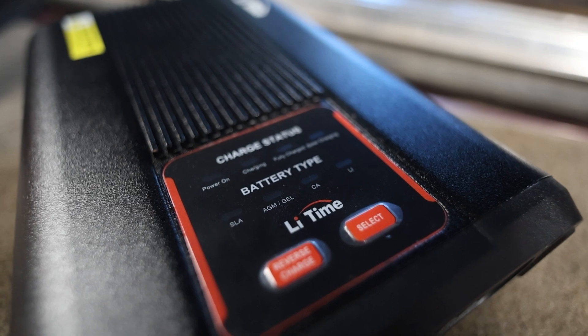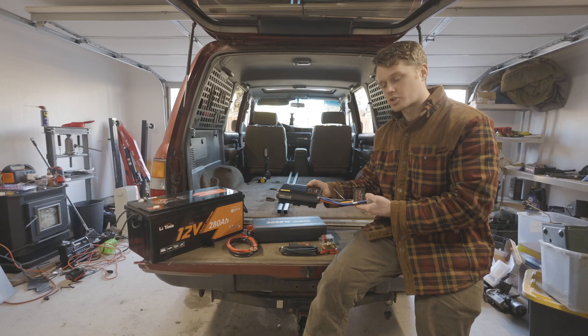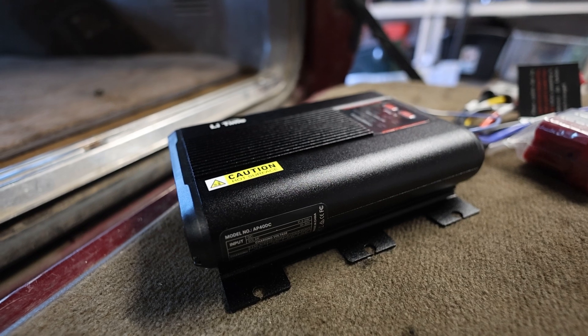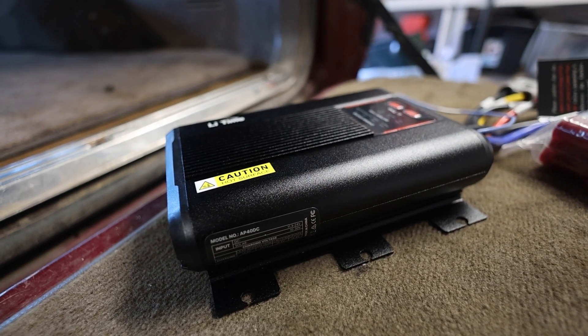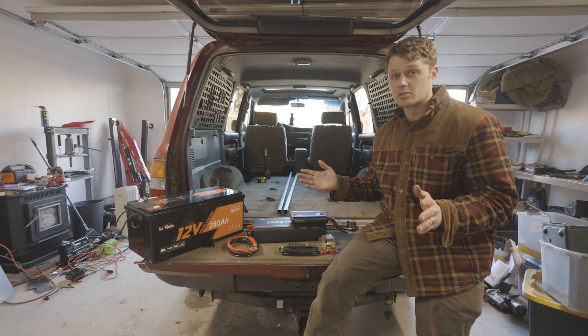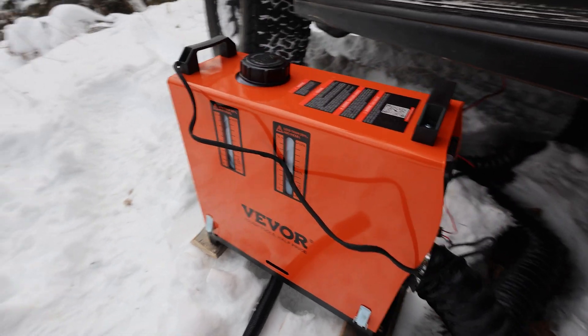This is a DC-DC charger and it's going to take charge current from the starting battery. It's a 40 amp charger, so it will be charging our 280 amp lithium battery. We are going to use this for all of our accessories — our fridge, our lights, heaters maybe, diesel heater, all of the above.